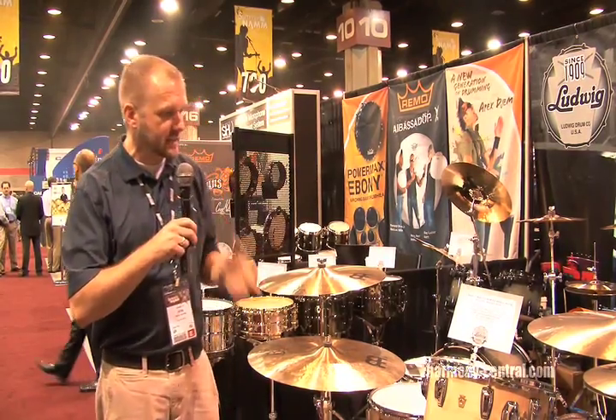Welcome to Summer NAMM. I'm Kevin Packard. I'm here with Ludwig Drum Company, and we're happy to be here with Harmony Central. I've got a lot of amazing things to talk about, some real excitement going on here at Ludwig, and one of those things is Legacy.